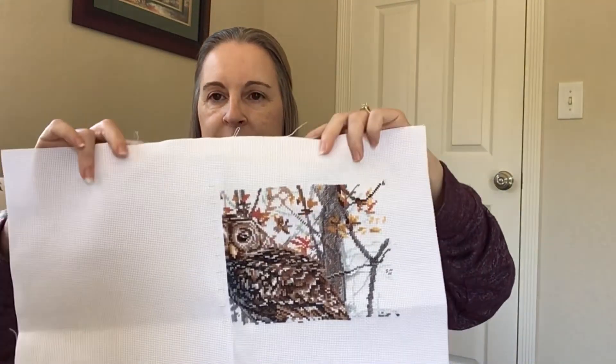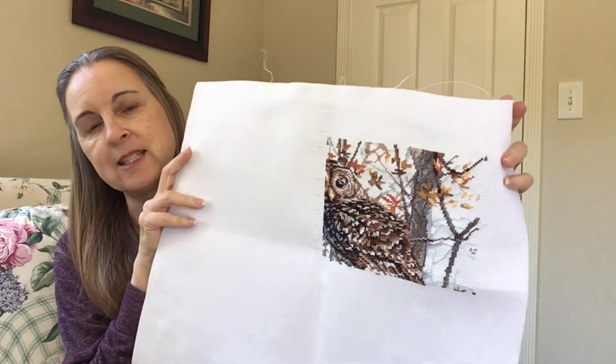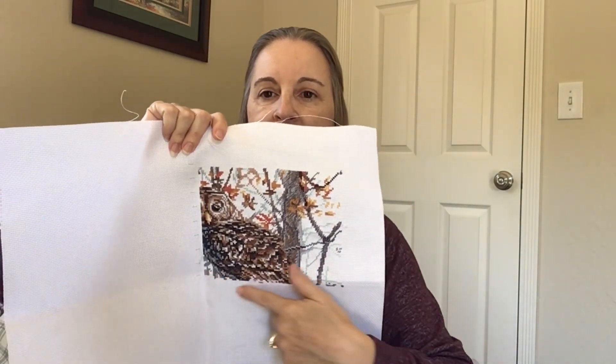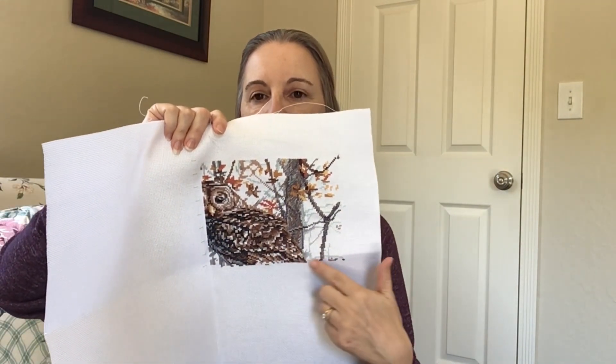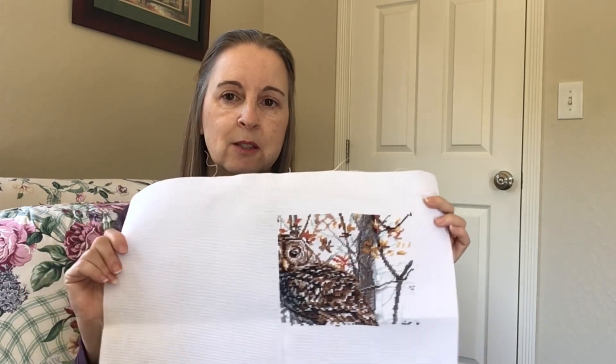My fabric here is starting to fray, as you can see. I need to stitch that up to keep it from doing that. I was too excited to get started on it, so I skipped that part and I should have done it. I also regret doing it in a line like this — I should do it more cross country, so that when it's completely finished it won't show the definite lines of where I stopped. It's a learning curve. I'll probably do it next time diagonally or more cross-country to keep that from happening.